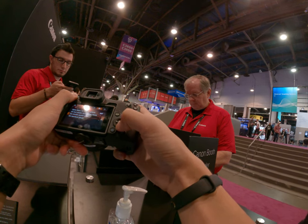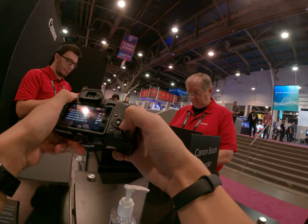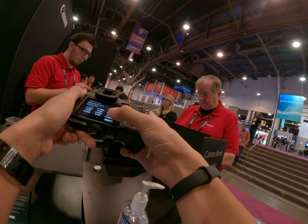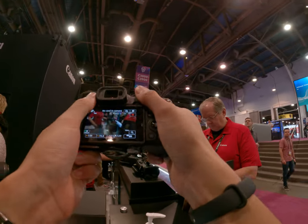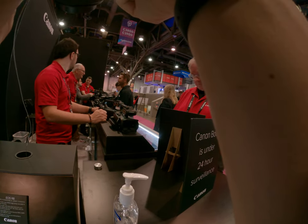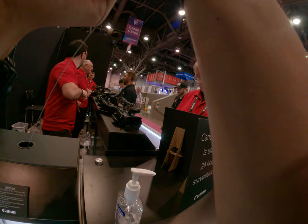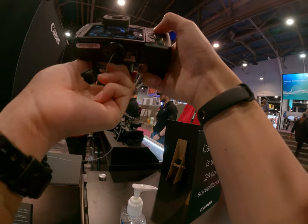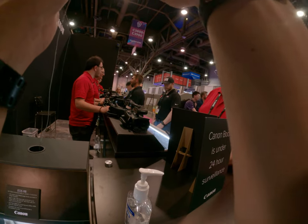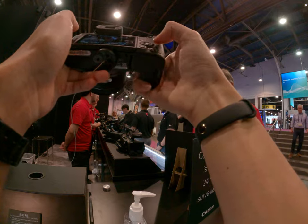The $1,500 is for the R7. You can get the R7 as body only, or in a kit bundle with a lens called the 18-150. That's an extended zoom range lens designed for an APS-C sensor. It gives you an equivalent focal length of roughly 24-105mm — that's the equivalency for an APS-C sensor.